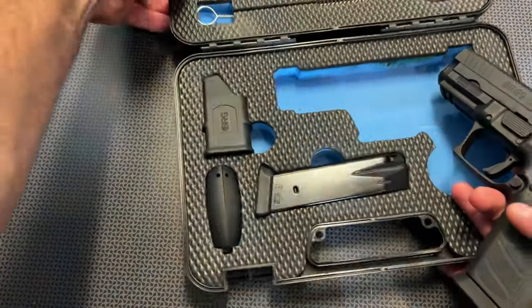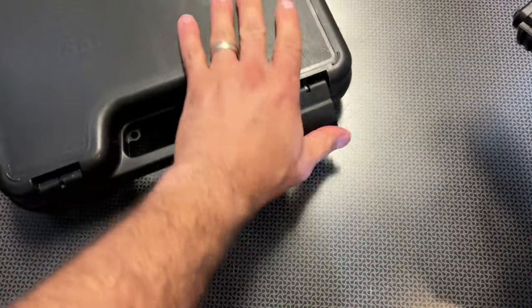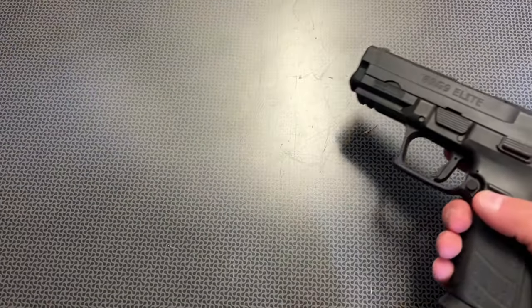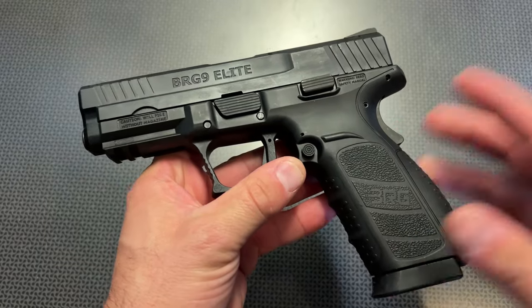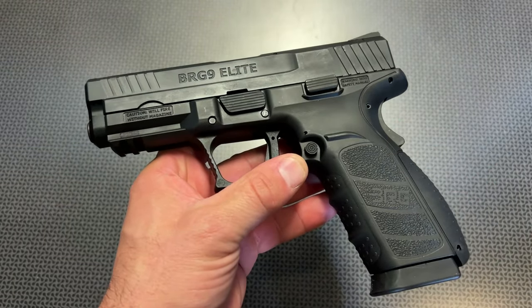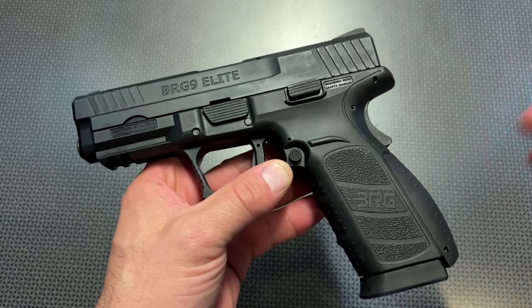We've already talked about what comes in the box, and everything works out incredibly nice. The setup, the kit, the mag loader — just really slick. When you look at the pistol, it definitely reminds me of other more popular handguns on the market, especially with this grip safety.